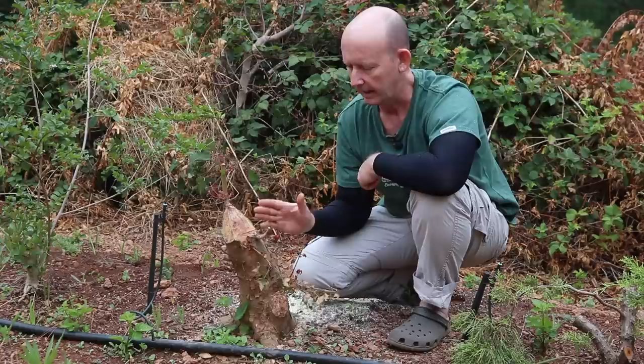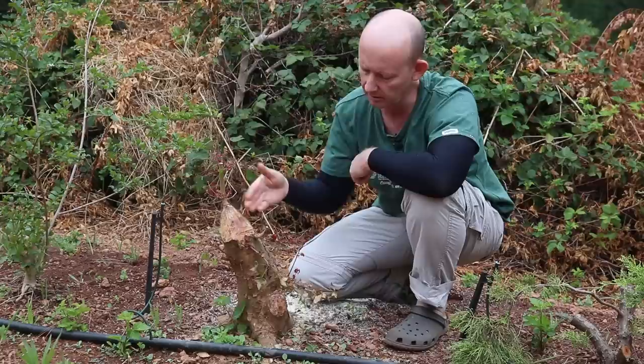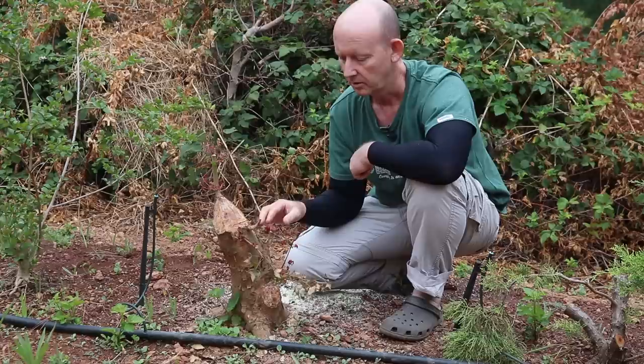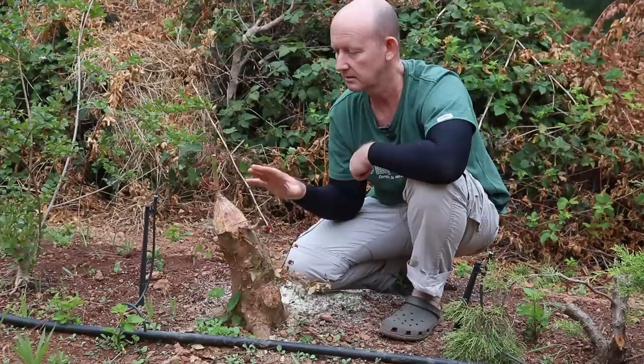Let's take a look at this example of a Chinese maple that has been field grown for a number of years. About two months ago we came and cut off these large branches that were used to help thicken the trunk, create taper, and create some movement. Those branches were then cut off in very late spring, early summer. When you do that, the tree will burst new buds all over.